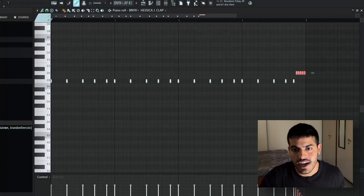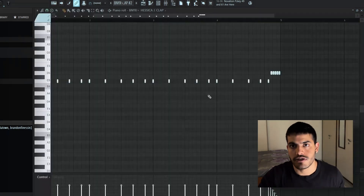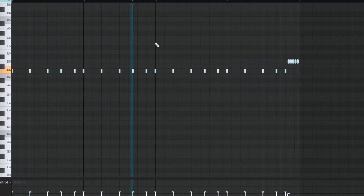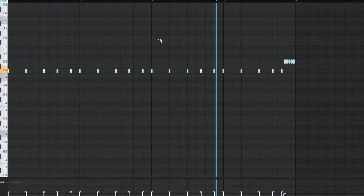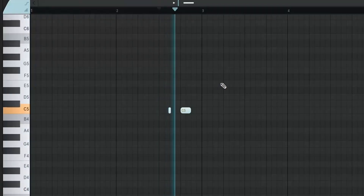The bass line follows the same kick pattern as well. I also added this clap pattern which follows the same pattern again, but I have added this roll at the end just to transition between two sections. I also added this snap.